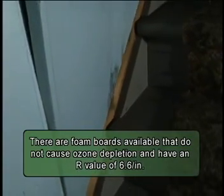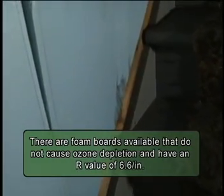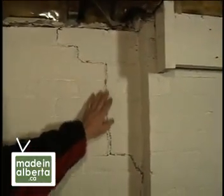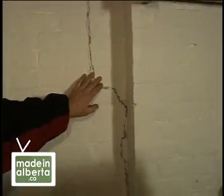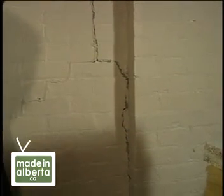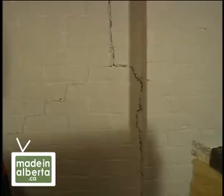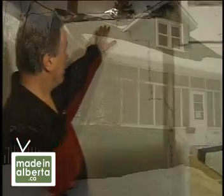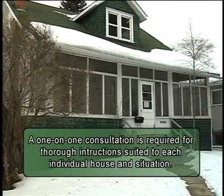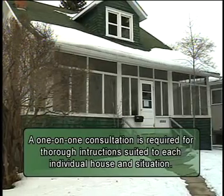Before you do any wall insulation, you want to make sure that you don't have any significant cracks. This crack might be bringing in moisture and it looks like some effort has been made to seal it up, but it looks a little bit scary. Richard's instructions on how to seal the cracks in the basement walls are particular to this 82-year-old house.